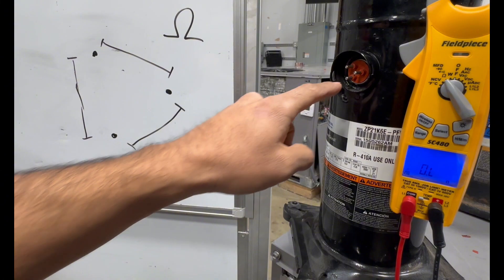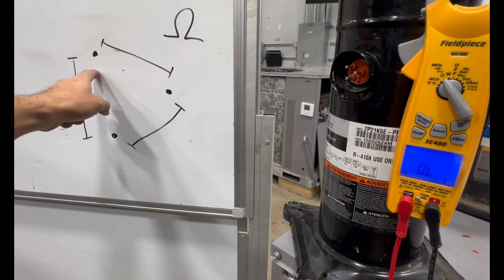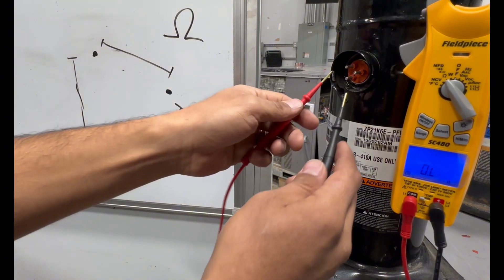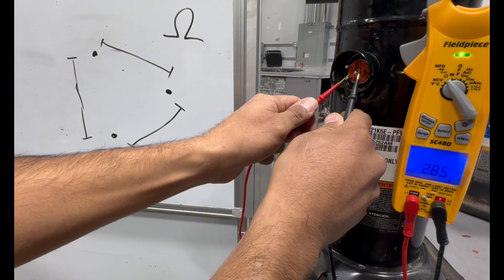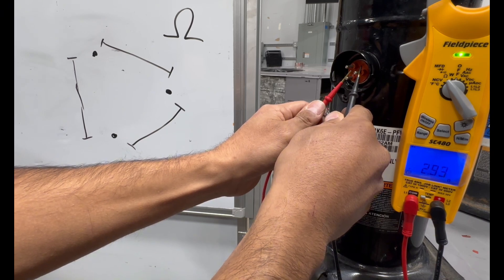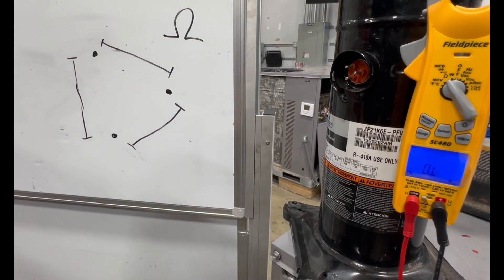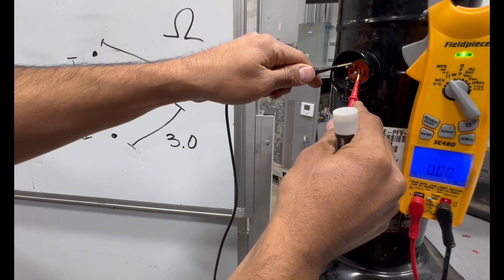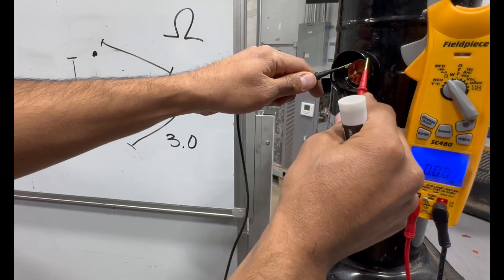Now let's go ahead and ohm out the compressor. I went to my meter, set it to ohms — the little horseshoe symbol — and I have my three pins here. I placed the leads on the bottom two pins and we are getting 2.9, fluctuating between 2.9 and 3.0, so we'll put 3.0. Now let's check the top two. You can see the ohm reading on the bottom right — we're getting 1.7.